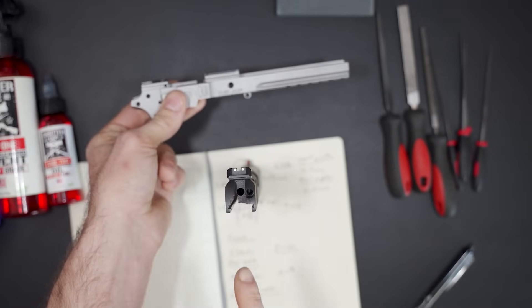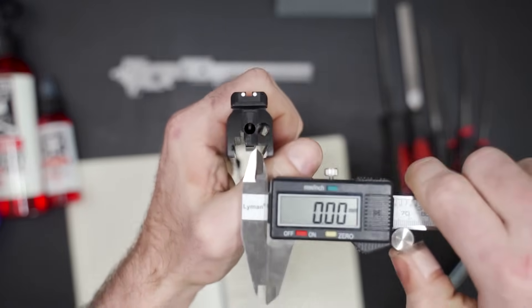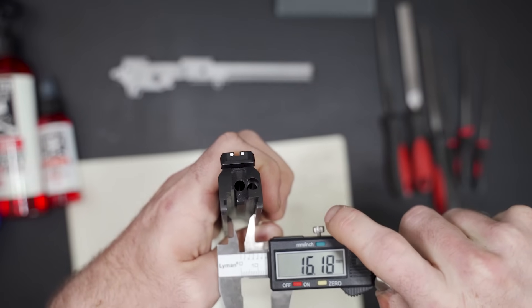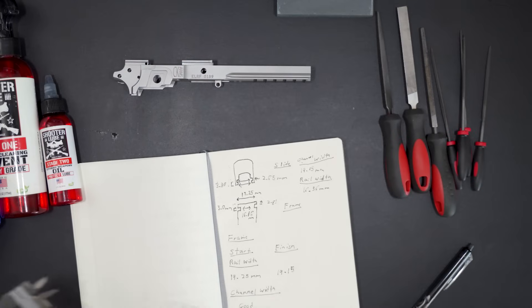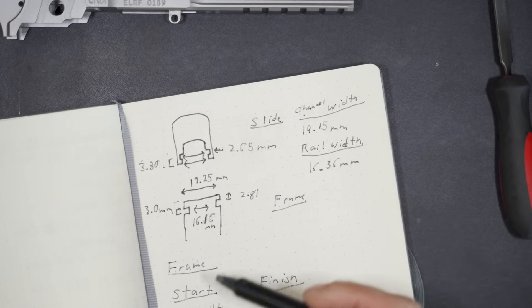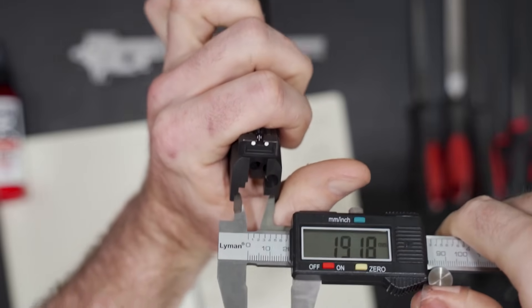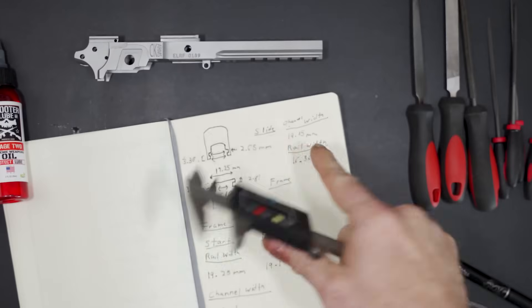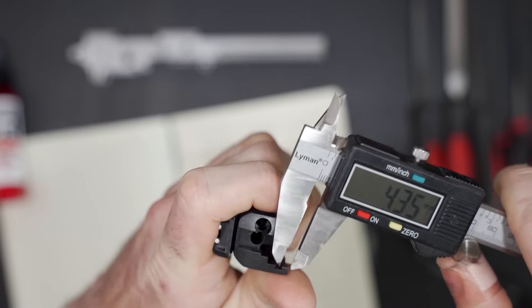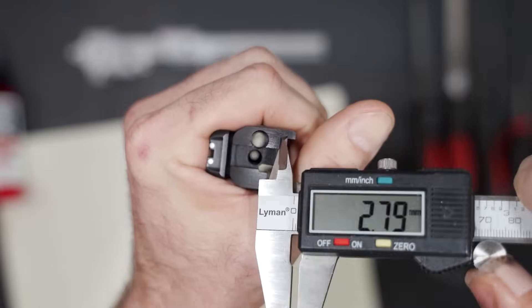Essentially what we have to do is manipulate these rails to fit the slide. We're not going to be manipulating the slide — all the filing is going to happen on the frame. I measured the width here and got around 16.35 to 16.36 millimeters — that's my rail width. Then the channel width, measured from here all the way to here, was 19.15 millimeters. I also measured the thickness of the rails and got 3.3 millimeters. Then I measured on the inside of the channel to see how tall it is.